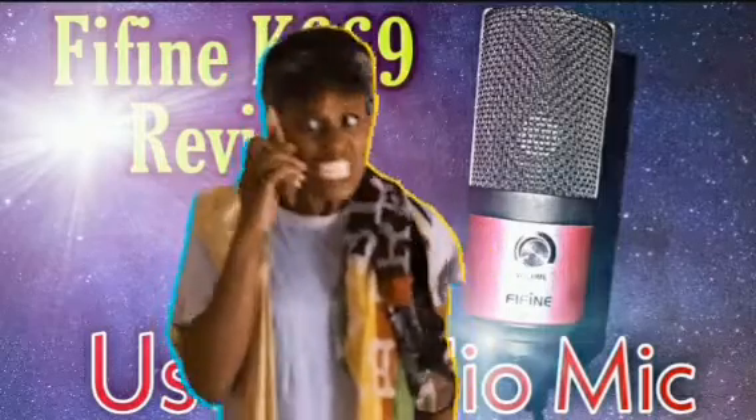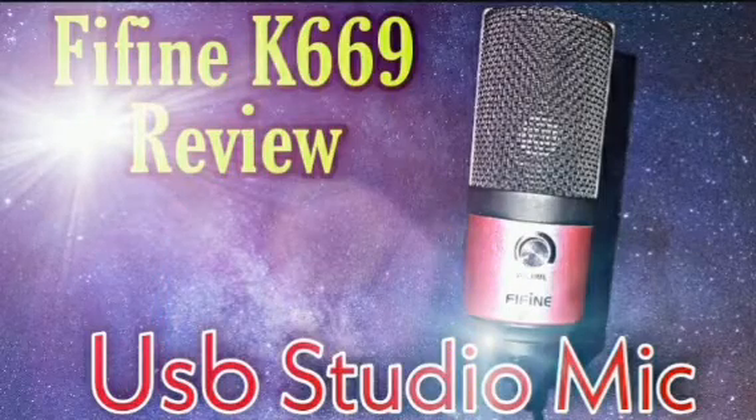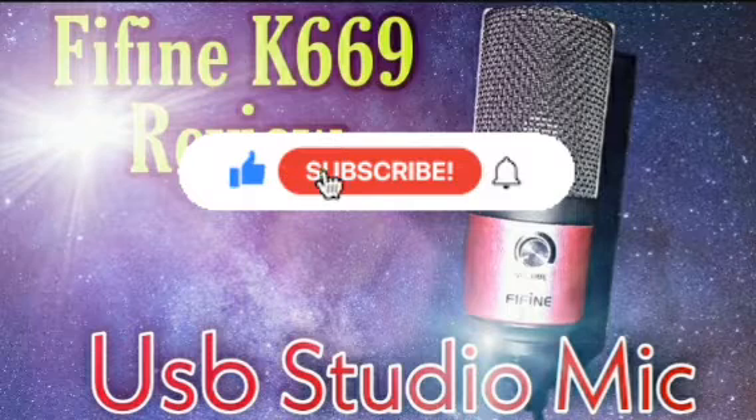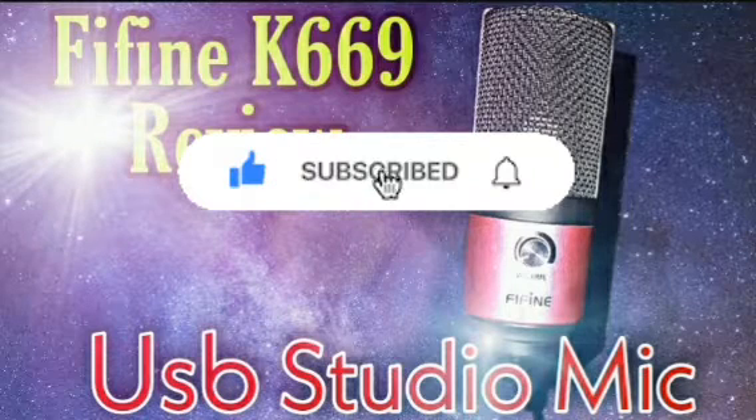I would recommend it. For all my content makers and artists, yes, this is a good startup microphone for y'all. All you got to do is play with it and learn how to make it sound better and better, just like you do any other microphone. I hope this video helped y'all, and if it did hit that like button and give me a subscribe — go out there and start making some content.